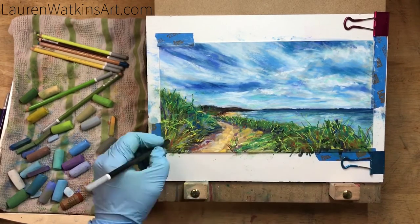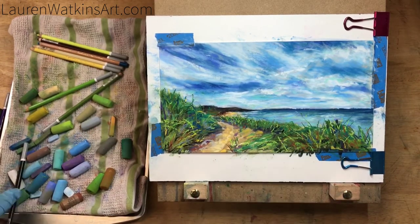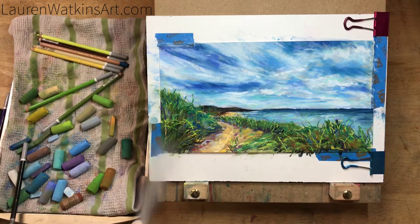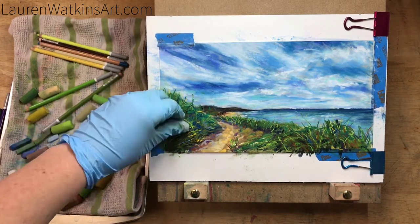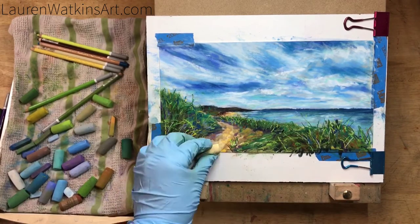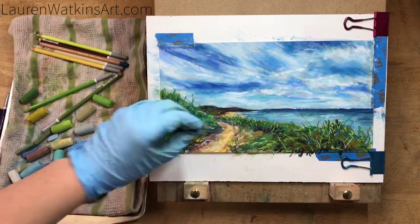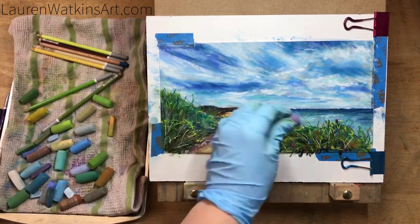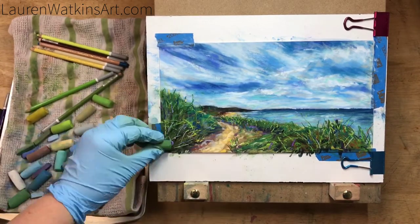Now I'm starting to add some more shadows to the foreground bottom section, and I also sprayed it with a little more Krylon to help darken it up. I don't typically use this much workable fixative — the palette of pastels I pulled out today didn't have very many darks, and at three o'clock in the morning I didn't really feel like getting into all my other boxes of pastels.